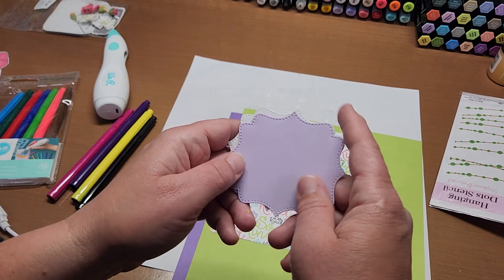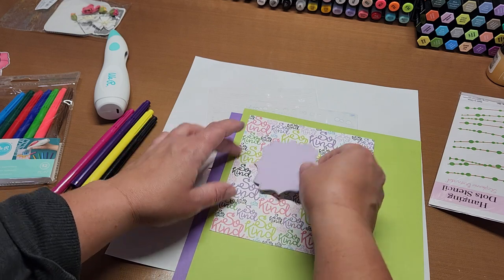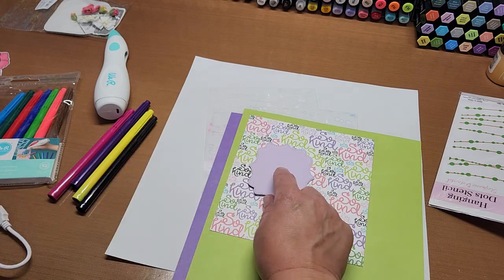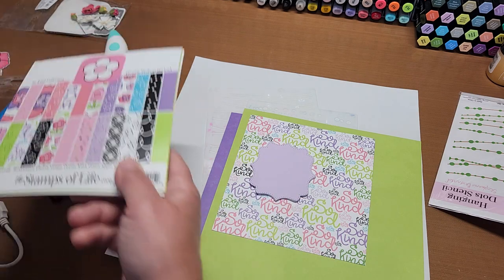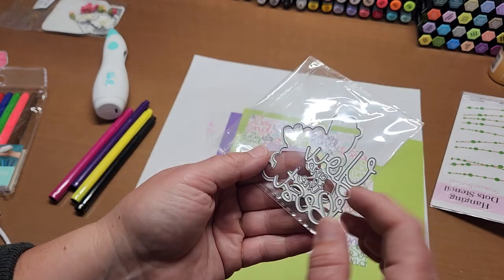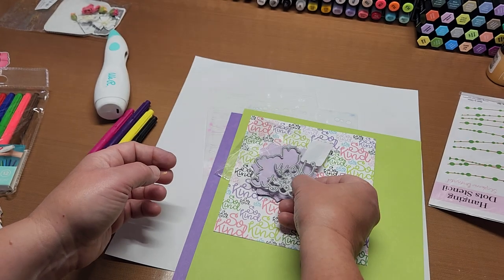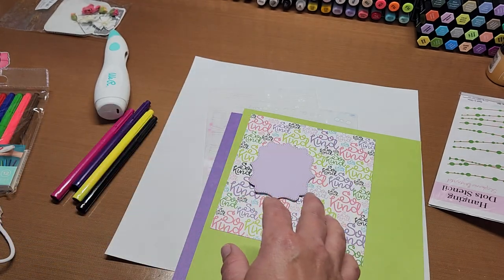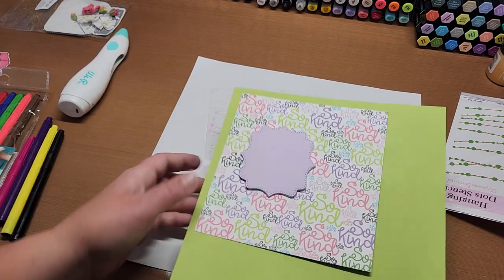I'll stencil up the kiwi and then layer this one from the So Kind paper pad in the center. I want to highlight it — that'll be fun. And I want to use the 'You Are the Best' sentiment from that same card kit. We're going to add that and see what else we want to do.